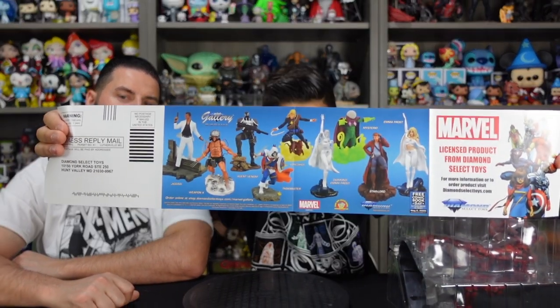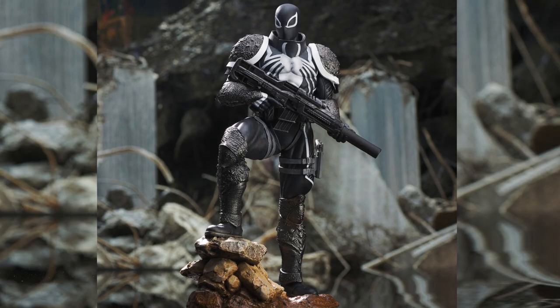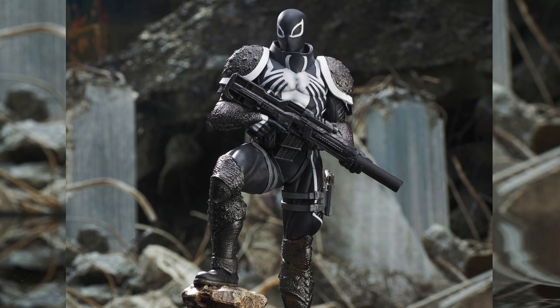Inside the box comes with this little flyer that shows a bunch of other figures you can get from Diamond Select Toys. Right there it talks about an Agent Venom statue, which we actually have. If you guys want to see that figure, make sure you guys hit the subscribe button so you know when I'm going to upload a new video. Stay tuned, because that one's coming up soon.